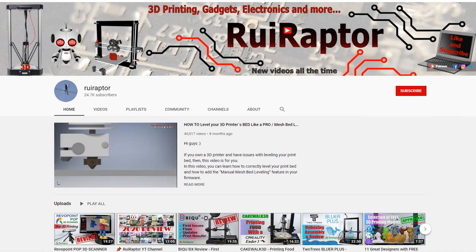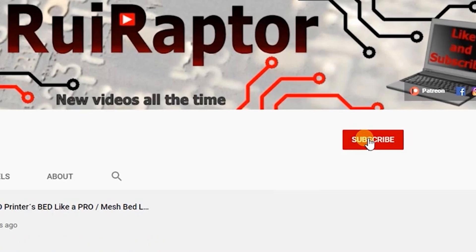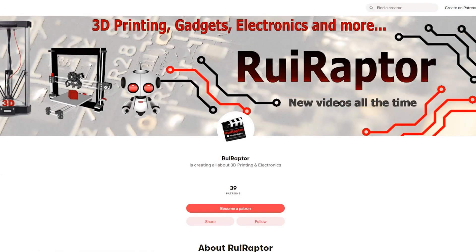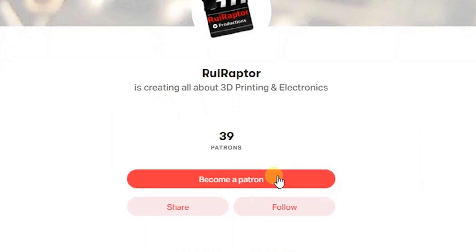Hi guys, my name is Rui and this is the RuiRaptor YouTube channel. If you want to help us out, you can by giving this video a like and subscribing to the channel. You can also help by joining our Patreon page or by clicking on any of the affiliate links posted below in the video description.